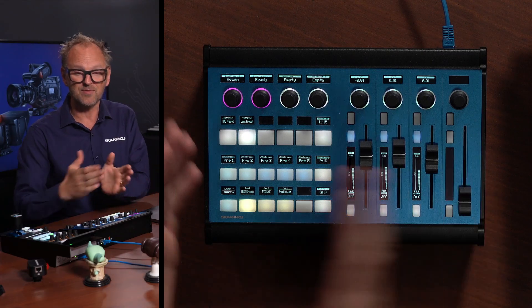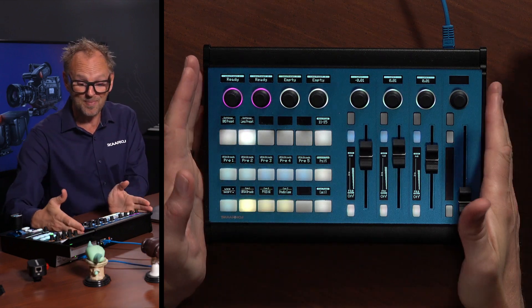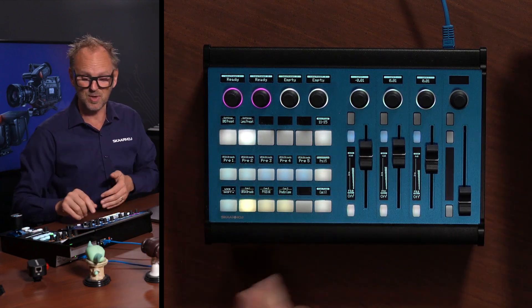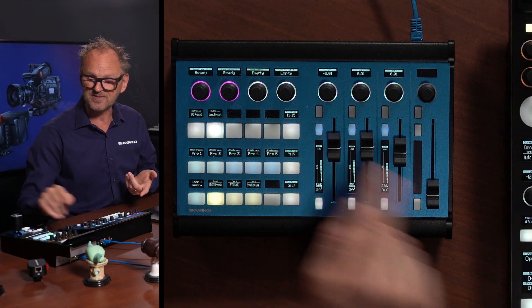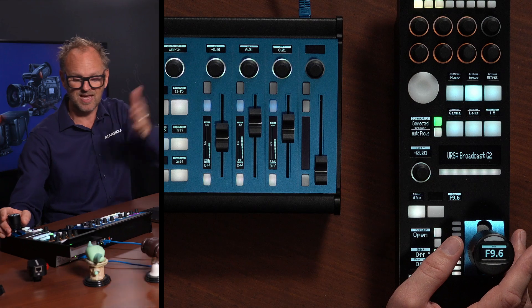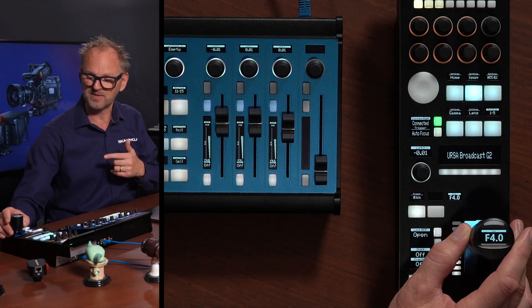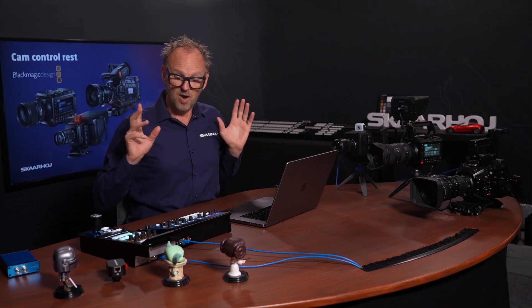Next to me we have the Colorfly. That represents another approach to control, especially if you have multiple cameras you want to control on a single compact unit — this is the product to go with. It has motorized faders. You can see as I'm moving the joystick over here, I am talking to the camera, and the camera is getting that information back onto the fader as I'm moving this joystick.